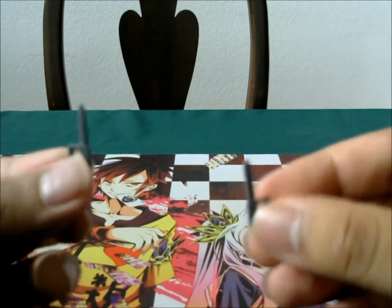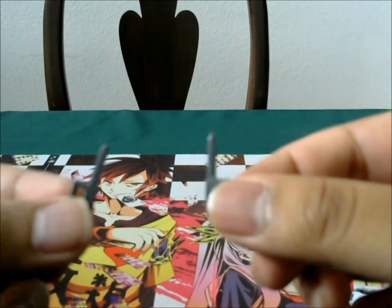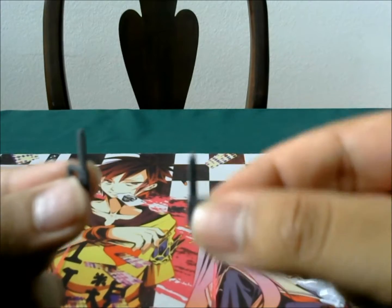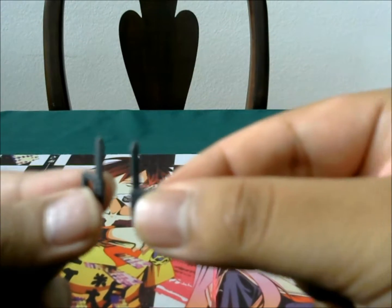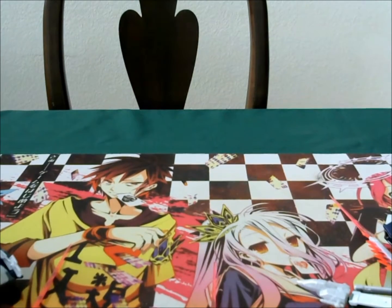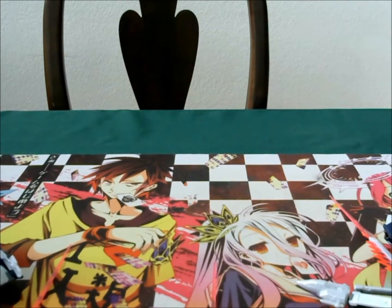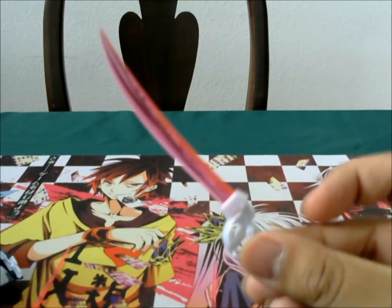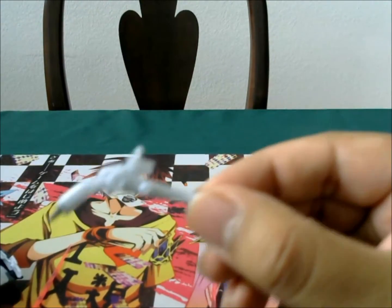There are two knives — you can put them in his hand, or you can also put them under his shoe. So if you have a display base, you can pose him like he's kicking something with daggers. And then we also have the saber and musket.